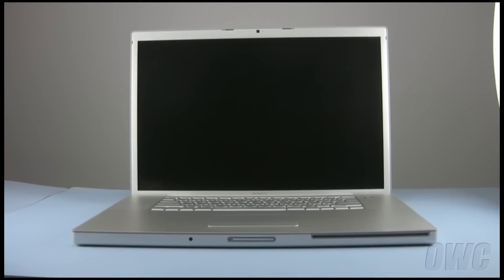Hello and welcome to the OWC instructional series of videos. In this installment, we will be upgrading the memory in a 17-inch MacBook Pro. Please note, these instructions are for MacBook Pros released prior to February 2009. They are not for the unibody model.